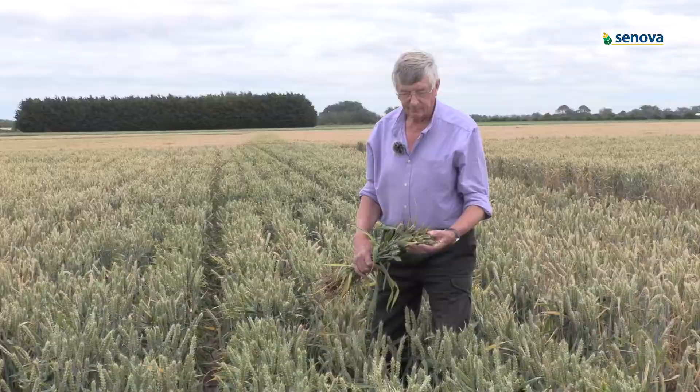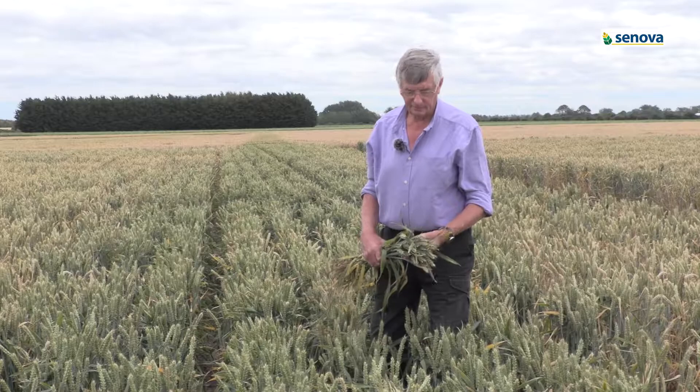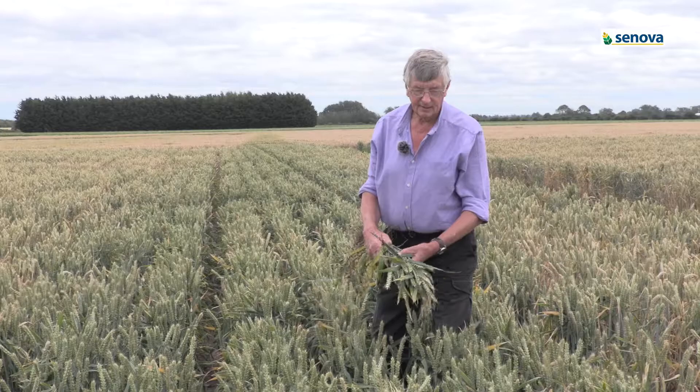Swallow is a very short variety. This crop has had no PGR and minimal fungicides, and it doesn't grow any taller than this. You can see the ears are massive, with very good fertility in it, and it's actually filled the space even at this low seed rate.